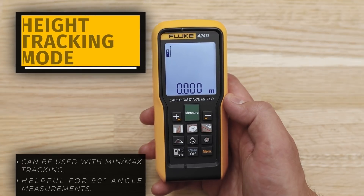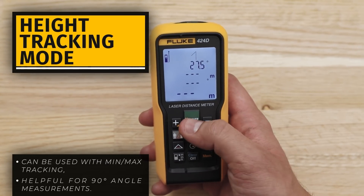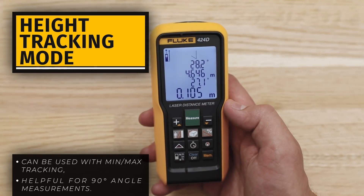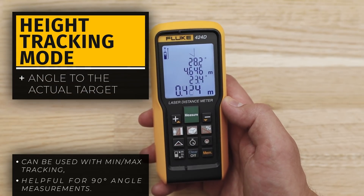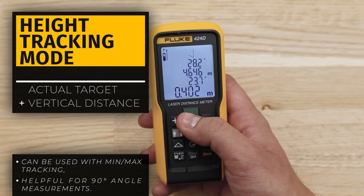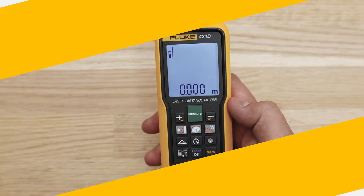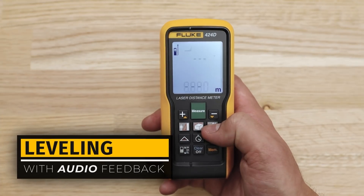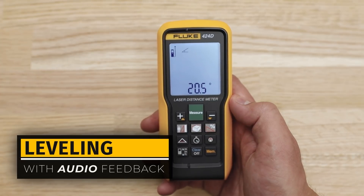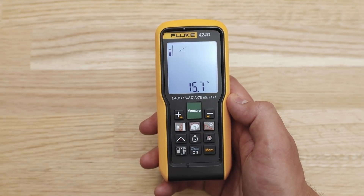For height tracking mode, press the Tilt button twice. Point the laser to the top of the target and start measuring. The display shows the angle to the actual target and the vertical distance from the lower target. To stop, press the Measure button again. For leveling, press the Tilt button three times. As the meter gets closer to zero, it beeps faster and eventually constantly.